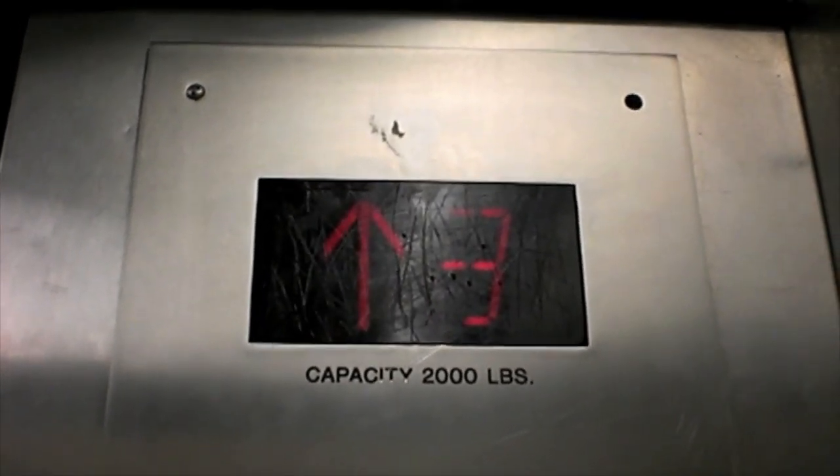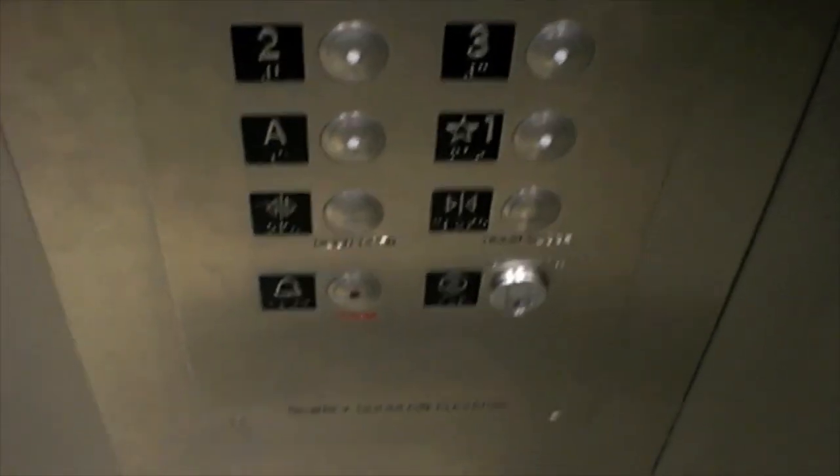That indicator is all scratched up. Pretty plain interior. For all the key switches, they use best interchangeable core locks.